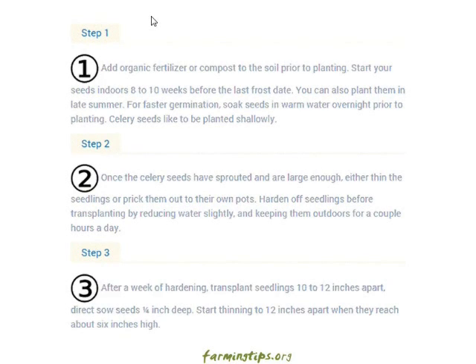Step three: after a week of hardening, transplant seedlings ten to twelve inches apart. Directly sow seeds a quarter of an inch deep. Start thinning to twelve inches apart when they reach about six inches high.